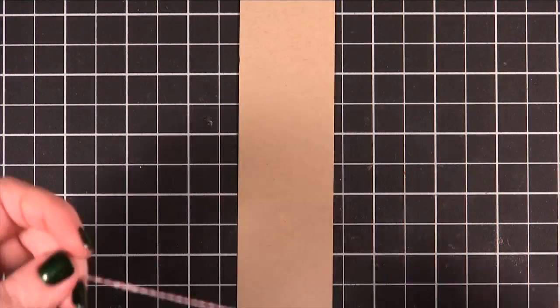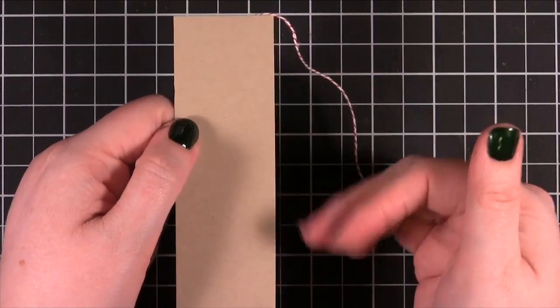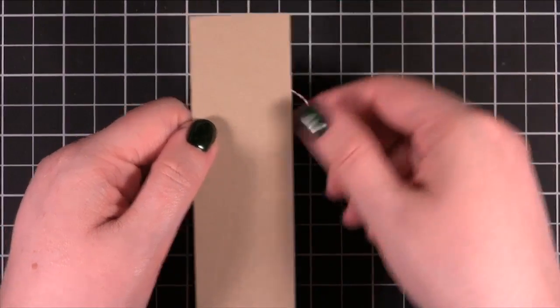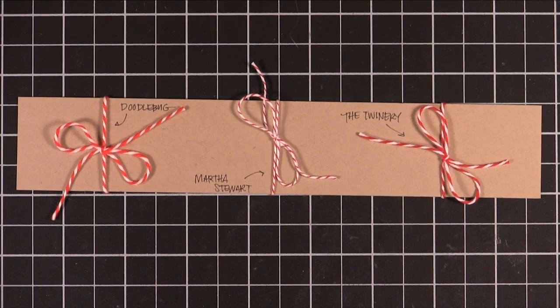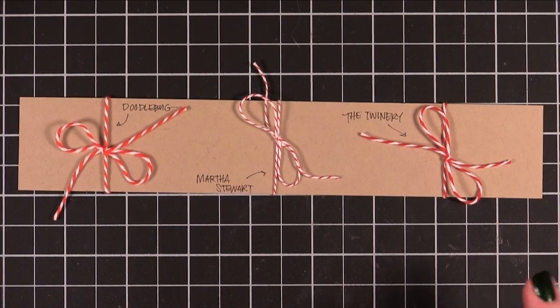So now I'm going to compare the three side by side and show you the differences. I'm going to tie all of them on some craft card stock and then I'll zoom in so you can see up close what they're like. I thought I would compare the reds because that's the color that is consistent across all of them.